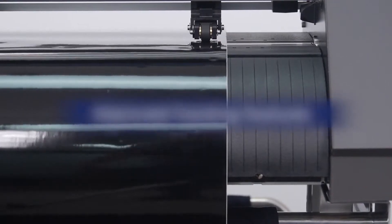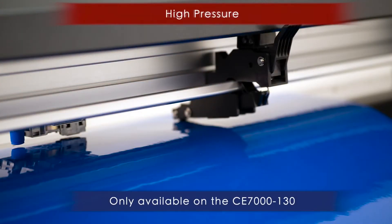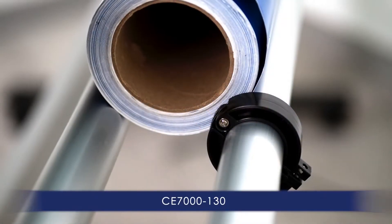There are also improved features for better tracking, like the CE-7000-130 with its push rollers that provide three levels of pressure, and the provided stock media rollers with stoppers that contribute to keeping the roll of media straight.